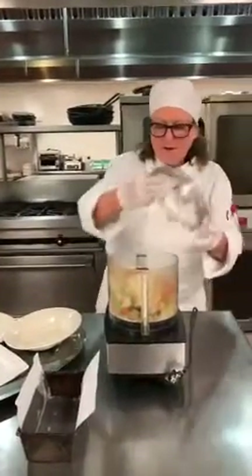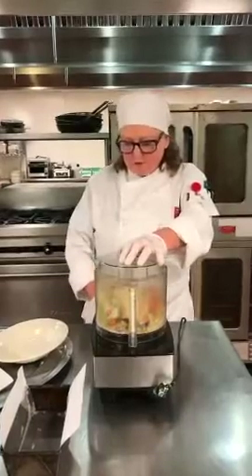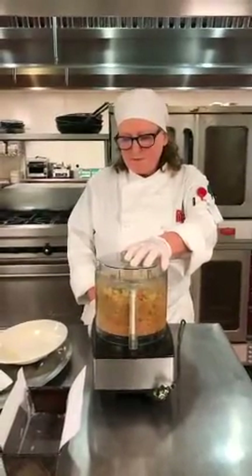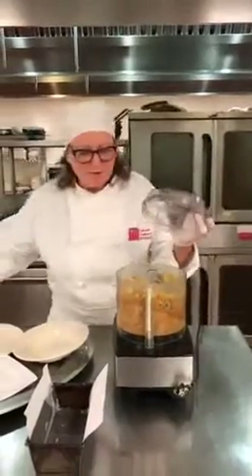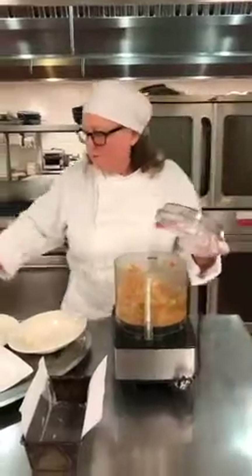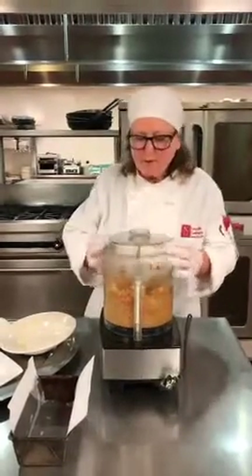So now we are going to combine the ingredients by pulsing and we don't want to over mix it because we want to keep it chunky and not mushy. I'm going to scrape the sides and push it down for a couple more rounds of pulsing. And that looks about right.